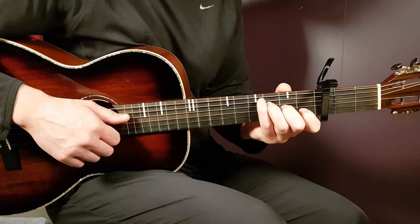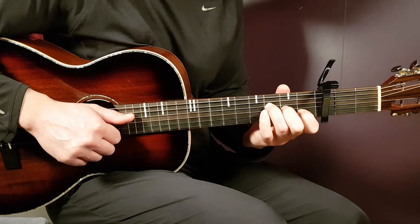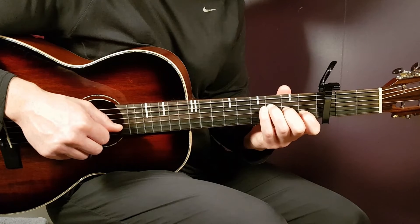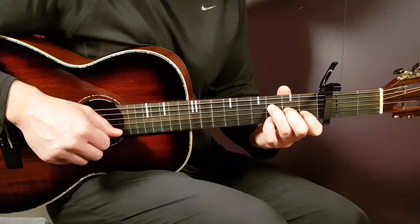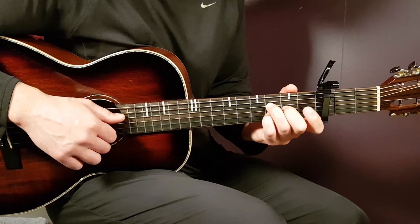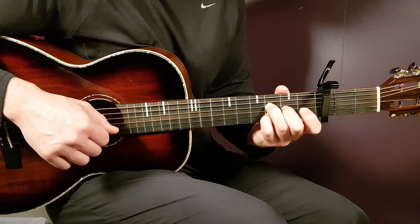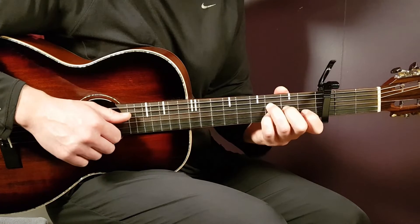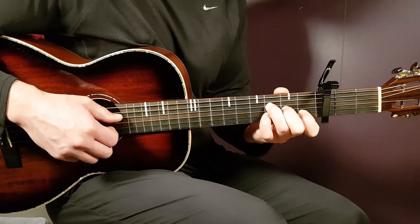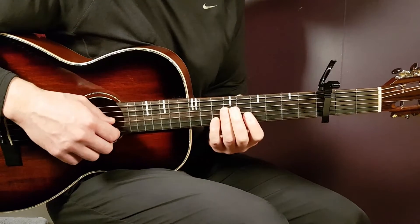Over to the final chord, the Fmaj7. I play all 4 strings, hitting from the D string all the way down to the E string, 3 times. Then I shift grip — leaving out the E string and adding 3rd fret on B string — so now we have 3rd fret D, 2nd fret G, and 3rd fret B. I play those 3 strings together 2 times. In total, you pluck 5 times on the F major: the first 3 with all 4 strings, then the last 2 with 3rd D, 2nd G, and 3rd B. That is the end of the melody.